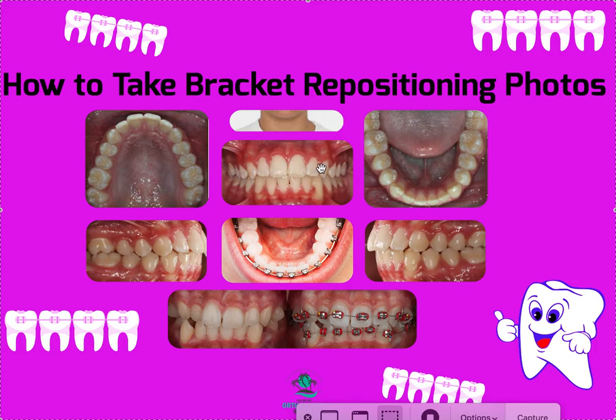So ideally for bracket repositioning photos, to recap: I want the regular ortho intraoral series — five photos — as well as five additional photos, all slightly open, including two more aiming towards the canines coming in at a 45-degree angle. That would be a total of 10 photos at least for bracket repos. You need to use retractors, and they can't be blurry, dark, or foggy. They can't be thumbnails — they need to be high resolution photos.